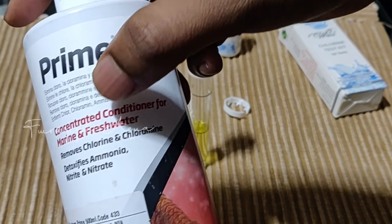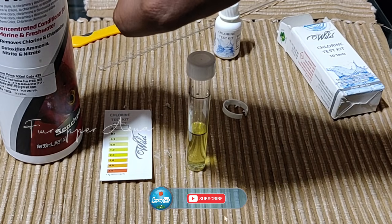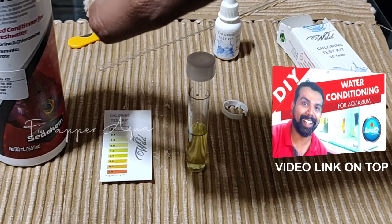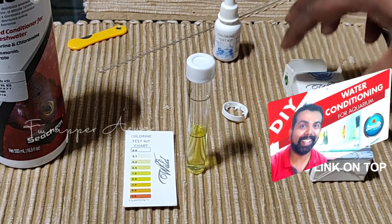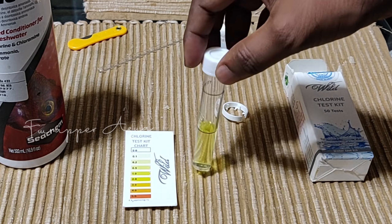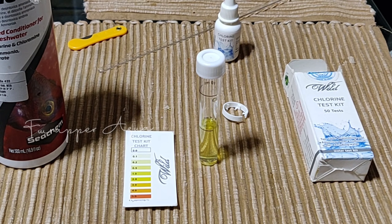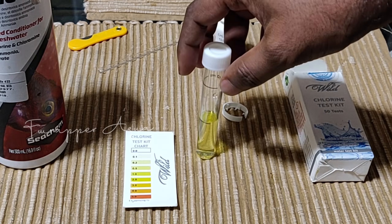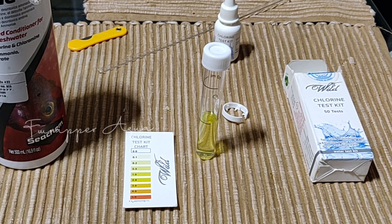With aging and the addition of Seachem Prime, the water is completely safe for fish. As I said earlier, having these kinds of kits which are not very expensive is very handy. I waited for a day to get this fresh water sample, and of course I needed to make sure the test kit was working fine.